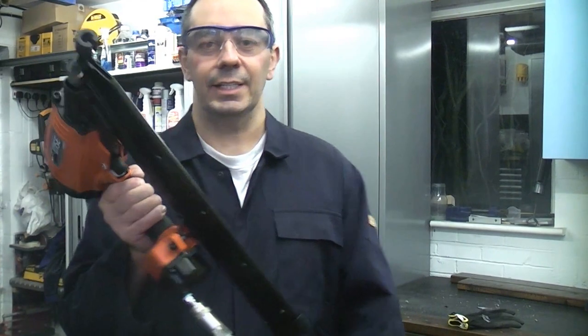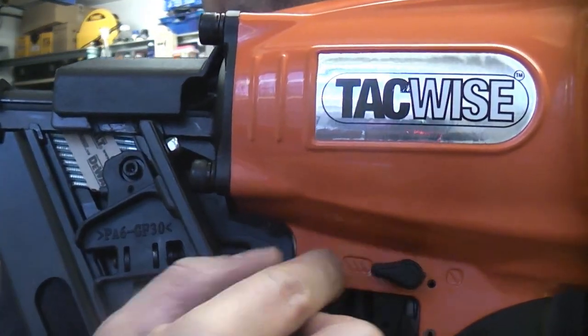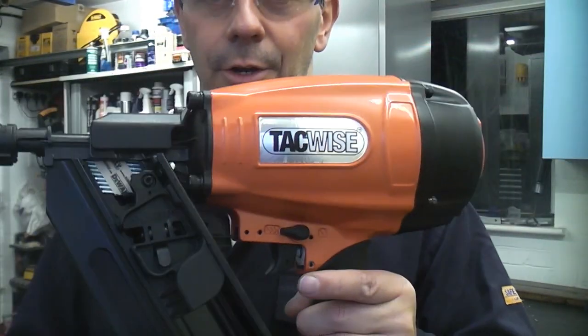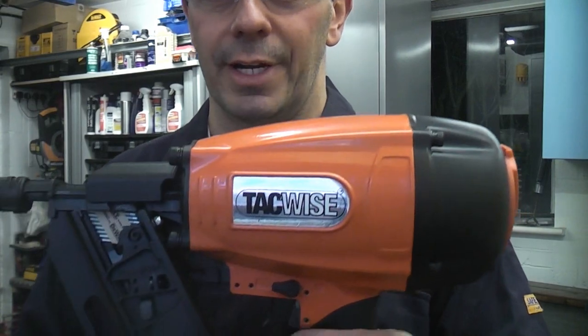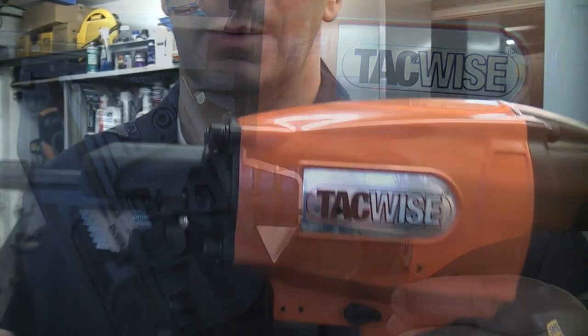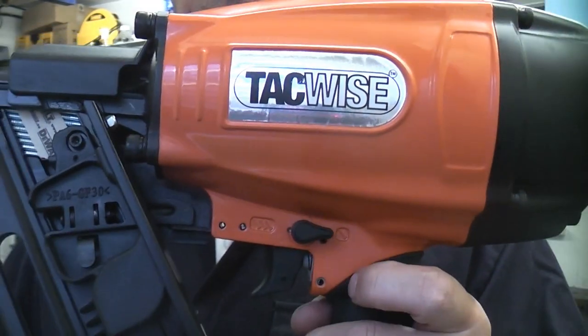The machine is very lightweight and easy to use. It has two modes of operation: you have the multiple firing mode, which means you can keep your finger on the trigger and bounce it and it will fire a nail every time. Or you can flick that across and have it on single use. I'm now going to make a pallet so I will demonstrate how to use the single use feature.